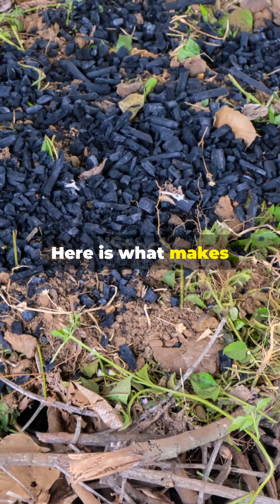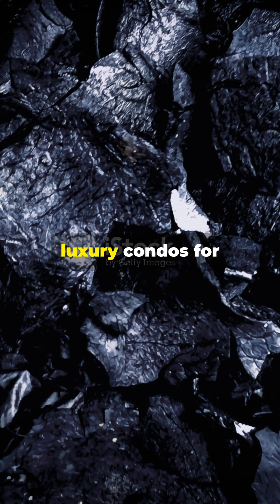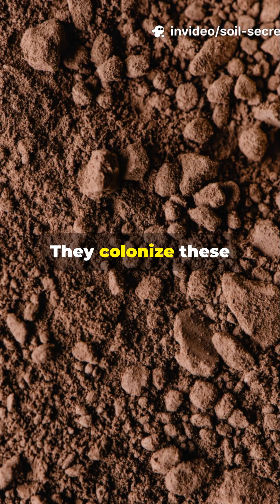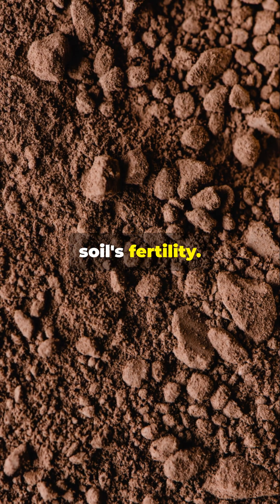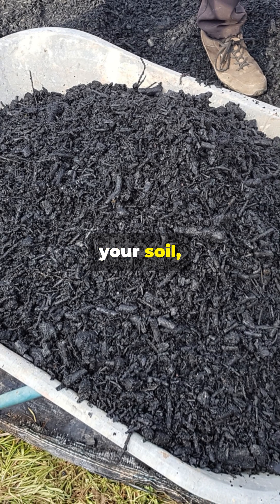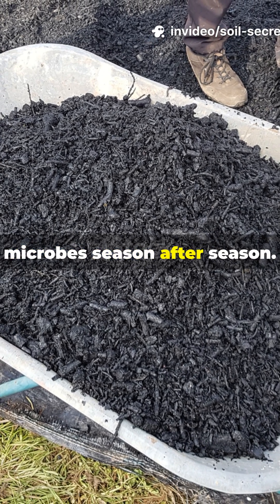Here is what makes it magical. Those tiny pores you see in carbonized rice hulls become luxury condos for beneficial soil microbes. They colonize these protected spaces, multiplying like crazy and supercharging your soil's fertility. Regular compost breaks down in months, but biochar stays in your soil, continuously housing those hard-working microbes season after season.